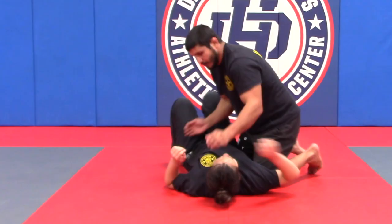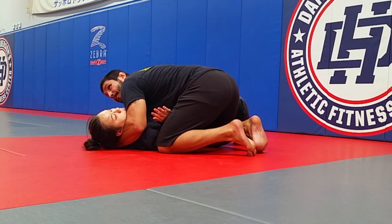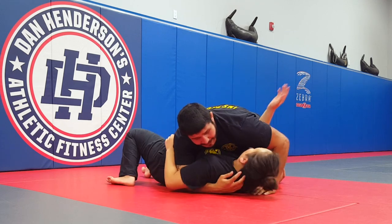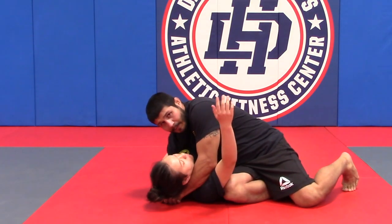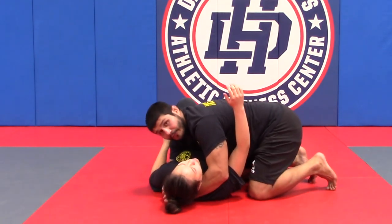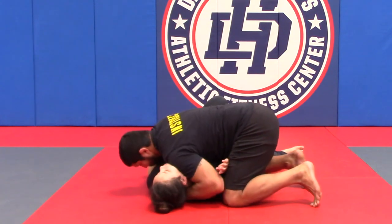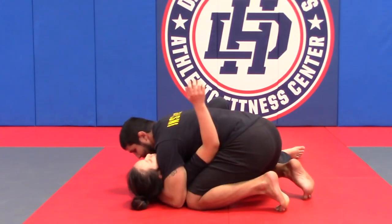As I feel her elbow escape to the mat in between our bodies, I know I'm in trouble. I can A, add pressure and then use my arm to secure her position. Or I can use my hips and cut my bottom leg in, reposition and secure, which is a lot safer because I don't lose my top position. Or I can do them both at the same time — she gets her elbow down, I pressure, I cut my hip, I slide my arm, I elevate and I come back down into perfect position.